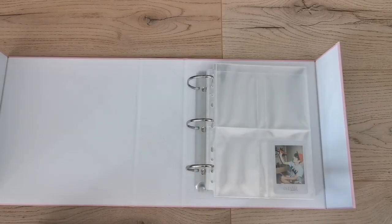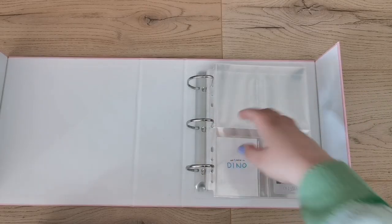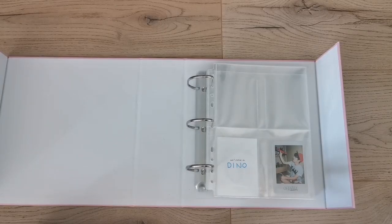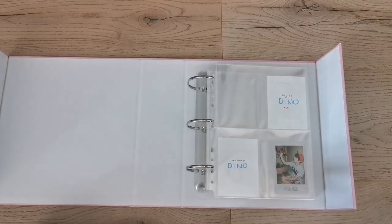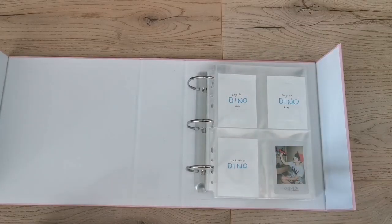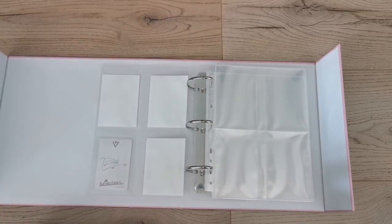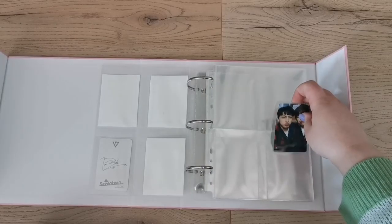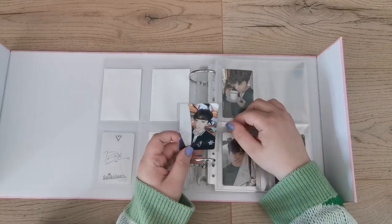For those who are new: hi, welcome! I'm not really a boy group collector — and I say that while having a boy group collection. I'm a lot more passionate and invested in my girl group collections. I'm a girl group stan through and through, and my girl group collections are a lot more complete.